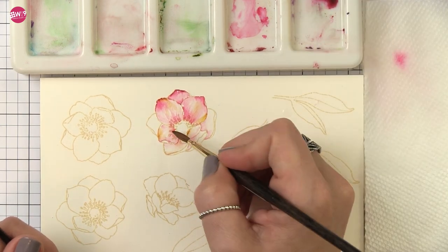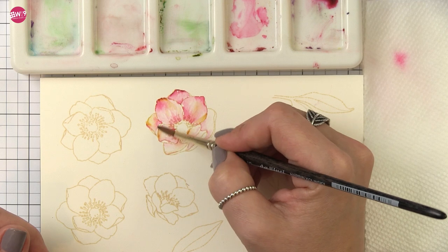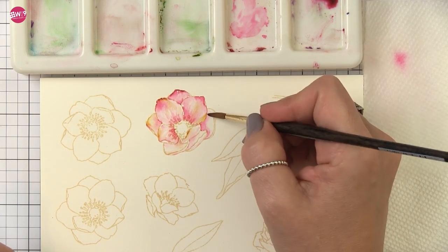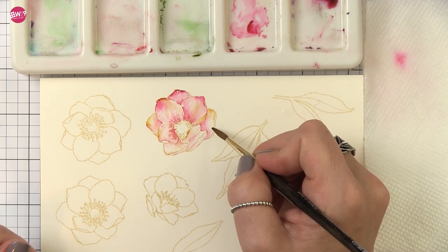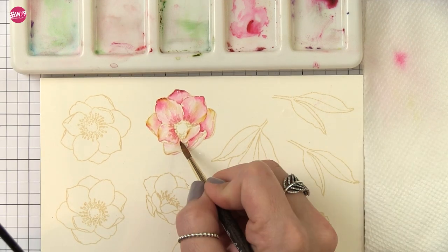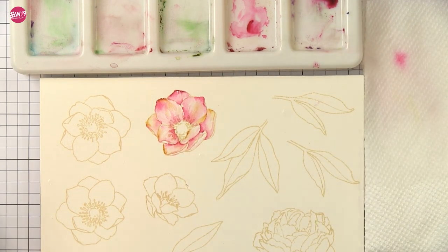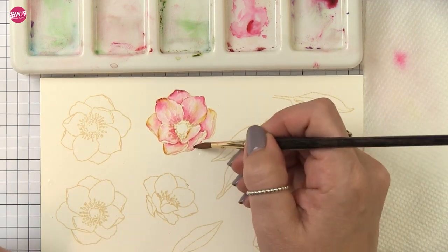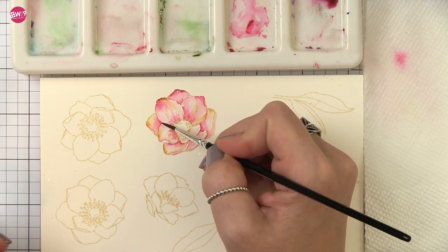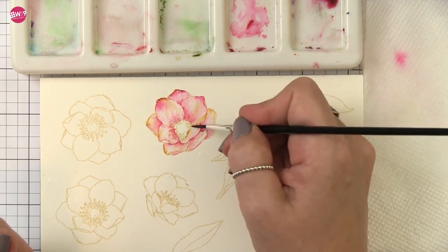I've loaded my other brush with some quinacridone gold and I'm switching back and forth between the two brushes. I'm going to lay down a little bit of the magenta and then use the other brush to drop in a little bit of the gold, then blend them together with water. This will just break up that color and add a little bit of warmth to this flower. Sometimes I'll take clean water and soften out some of those edges. It's hard to tell in fast motion, but I'm letting each layer dry before I add another layer of color. If I don't let them dry in between, they'll mix instead of building, which is a completely different look and sometimes can be disastrous. So just make sure you let each layer dry in between.